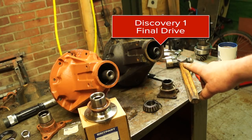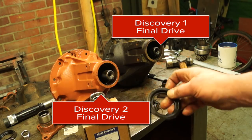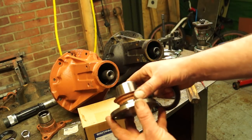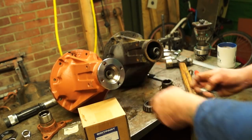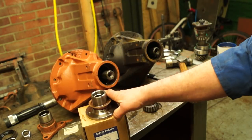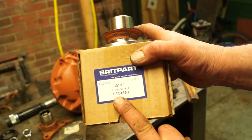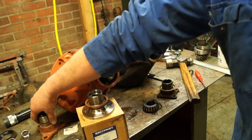So what have we got on the bench here? We've got an old Discovery diff and we've got a D2 diff. I also made a mistake — I screwed up the mud shield here so I had to take it off the other one, so that's scrap. I'm going to show you about this flange. The part number is STC4858 and this is the conversion kit.